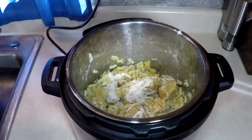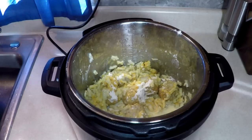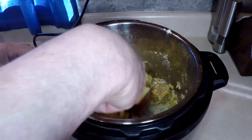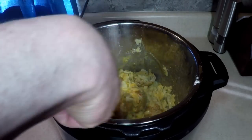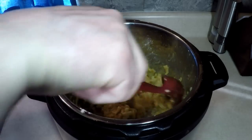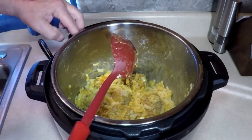Now it calls for a quarter cup of milk, which I have pre-measured — that's going to help. And a quarter cup of butter or margarine, which I also have ready. Plop. Here we go. Stir that. Unplug it, use that heat. Put the butter on top. Put that lid back on for two or three minutes.